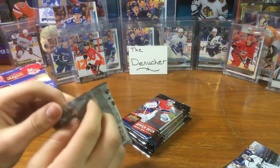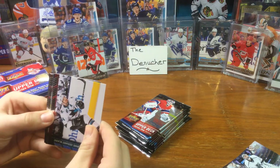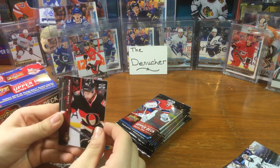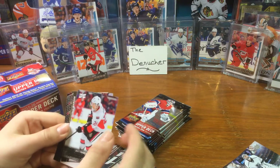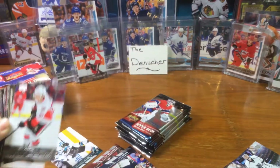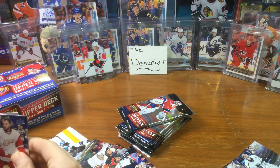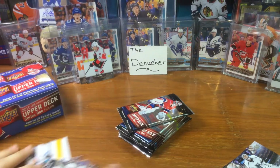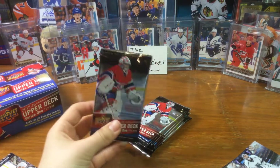Next pack, come on McDavid. We already have a second Young Guns! Mark Gillot - oh no, it's Matt Temple Young Guns. Okay there we go. Patrick Maroon. Kyle Hudson, and Tyler Johnson. Alright, we already have two Young Guns and it's not what I'm looking for, so that's bad. Next pack, let's do this.